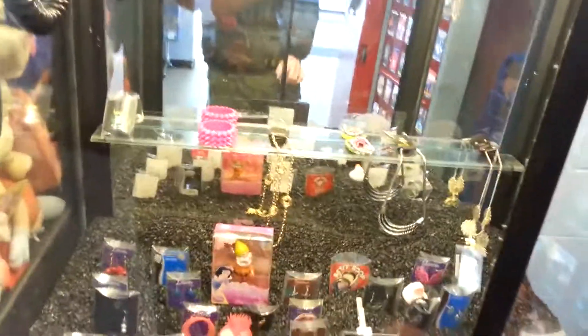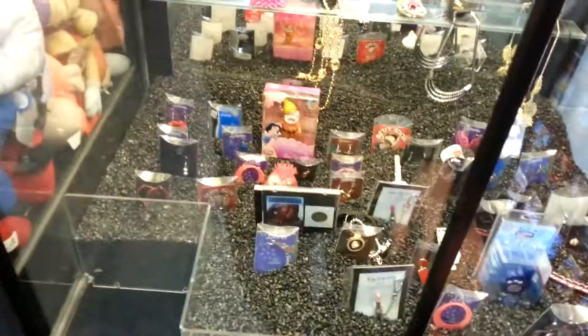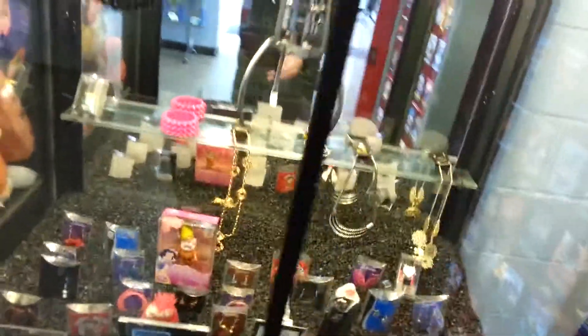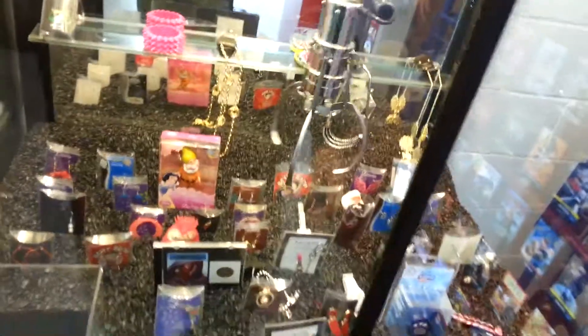Hey guys, this machine doesn't take dollars — I just had that issue — so let's put these four quarters in and see if we can get two for a buck. That would be keen, that would be peachy keen if I can get two for a buck!